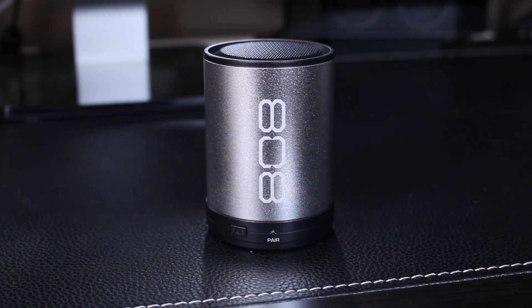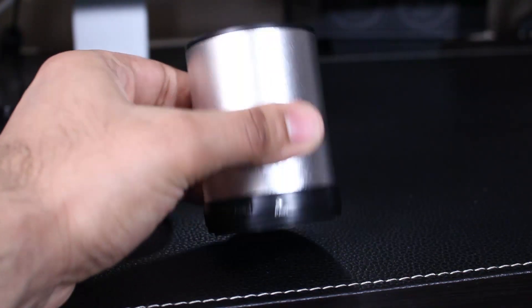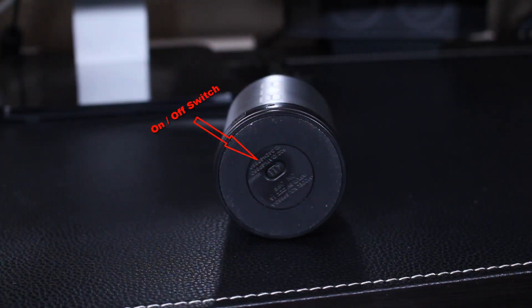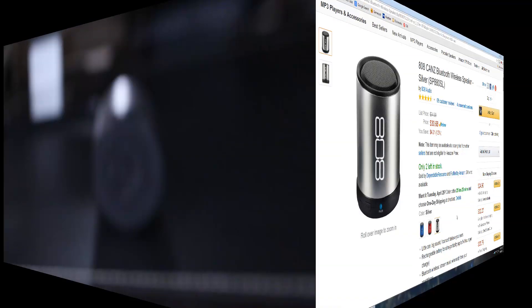Let me go ahead and show you how to pair this device with your phone and also what kind of sound to expect compared to the speakers on your phone. I'm going to be using a Samsung Galaxy Note 3 — I'll play music through the phone first, then pair these speakers and play through them so you can see the difference and why I like this device so much.